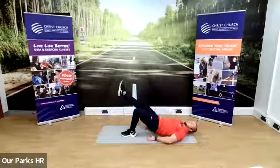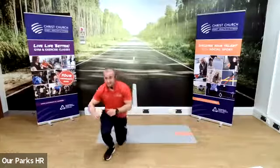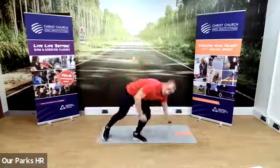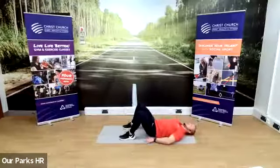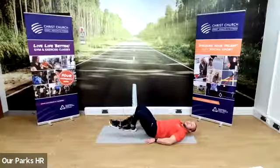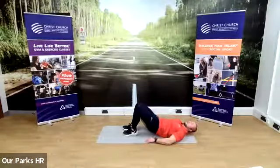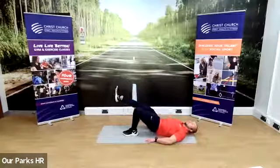Knees still together, bum touching the floor, and it comes up. 30 seconds of single leg glute bridge. The regression to make it slightly easier is to keep both feet on the floor and press your hips towards the ceiling. If you want to make it harder, one leg at a time. Remember to swap legs. Make it easier — both feet on the floor.